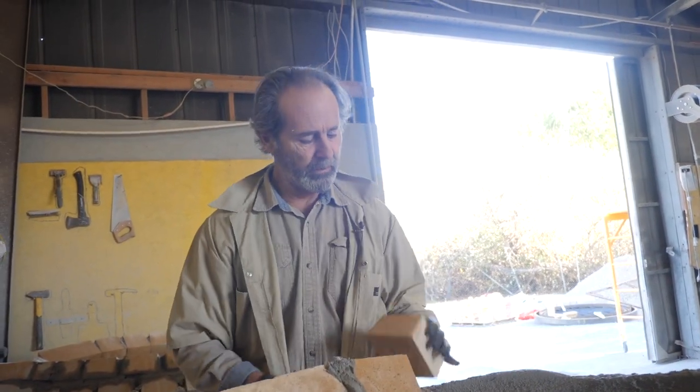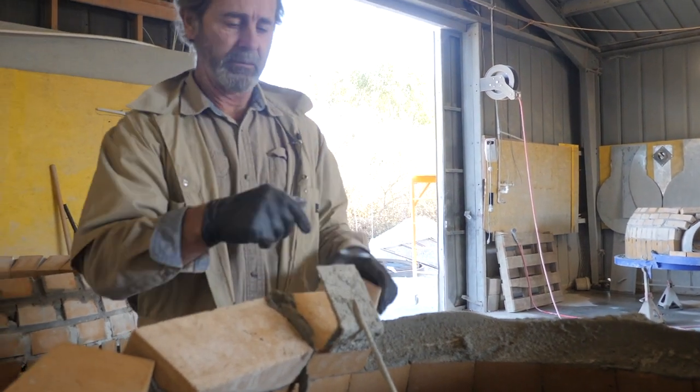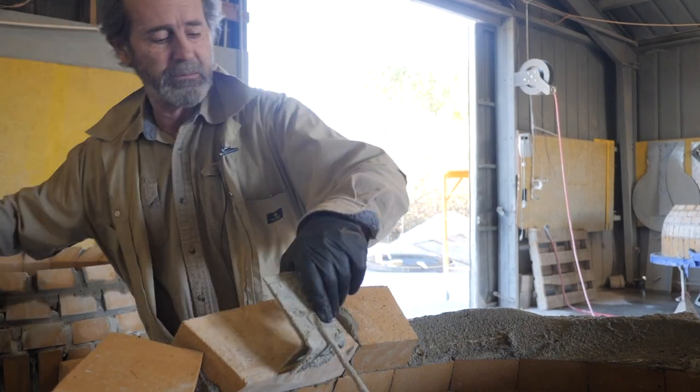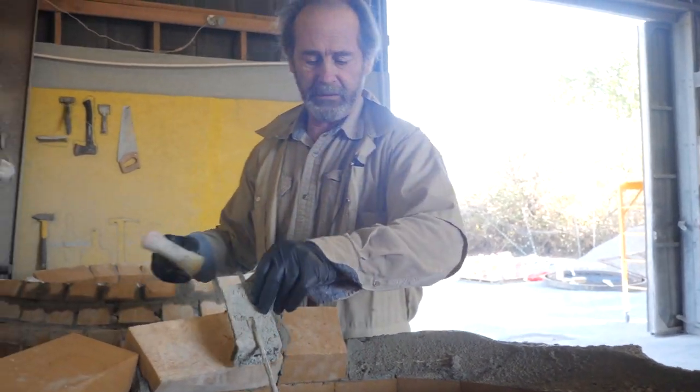Both these sides are cut, and as we get higher we actually cut the bottoms round and indent the tops a little bit so it's round. We use this tool to line the bricks up.